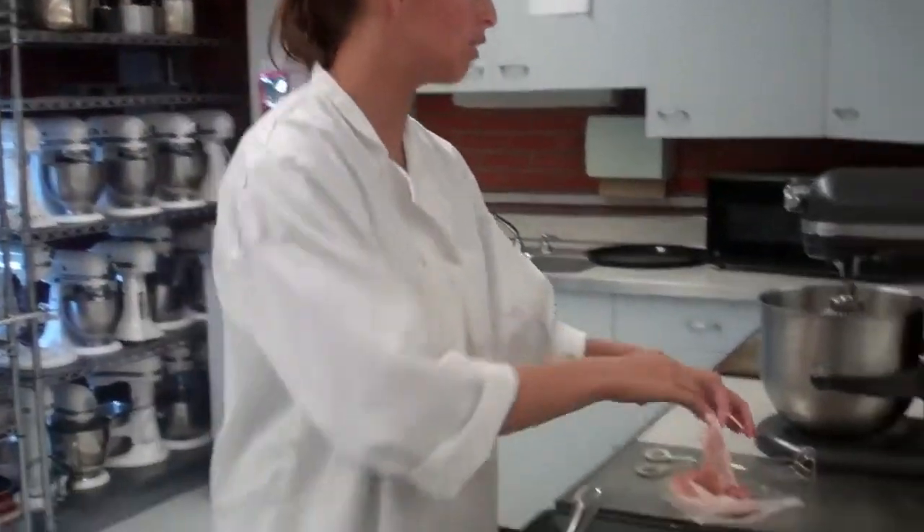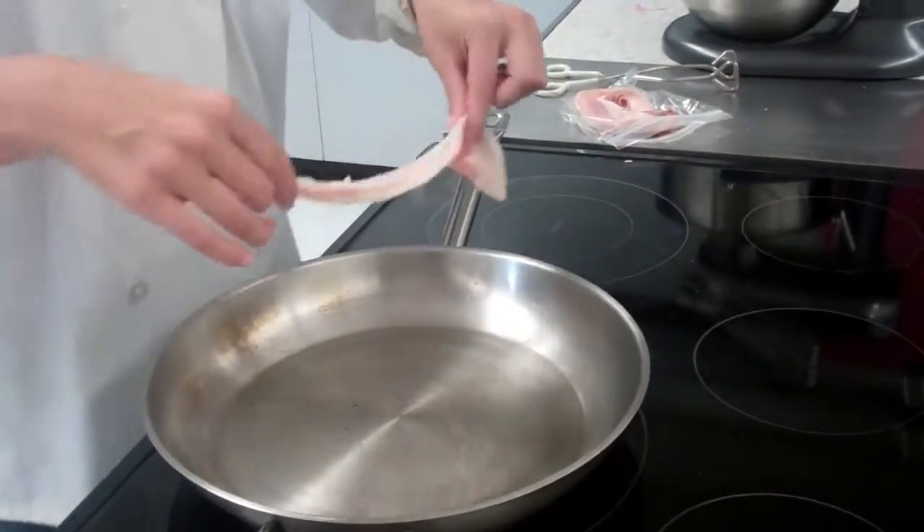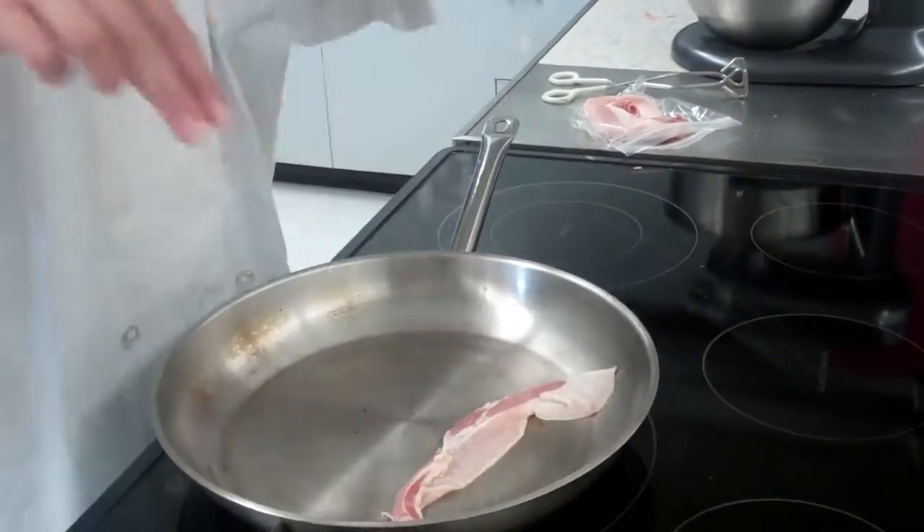If it goes too high, the bacon will burn too quickly. So once your pan has heated up thoroughly, you're going to place your bacon onto the pan and you'll hear it sizzle.